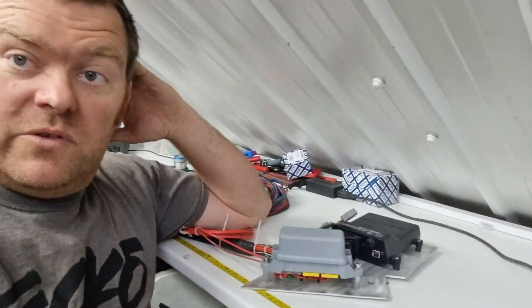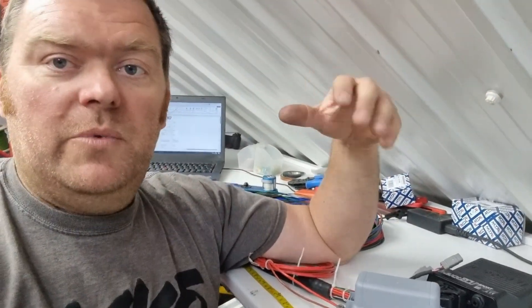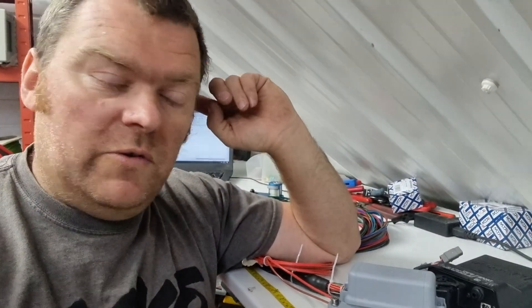That connector is populated with various inputs and outputs for fly-by-wire. It's a spare but it's also got the tacho output and a couple of digital inputs in case he wants a boost switch, launch control, or any of those bits and pieces.